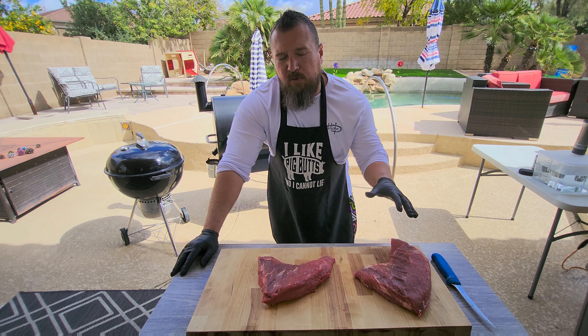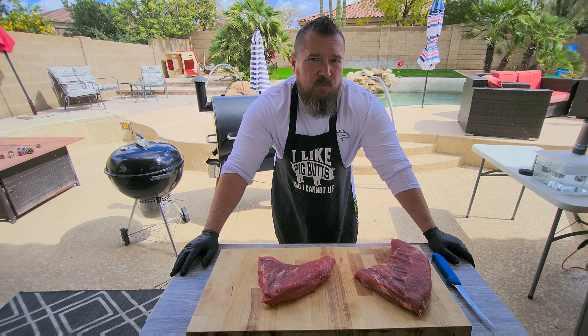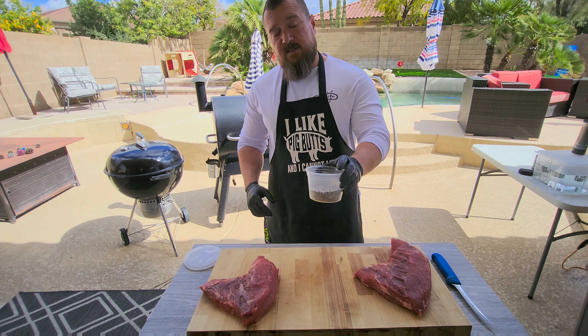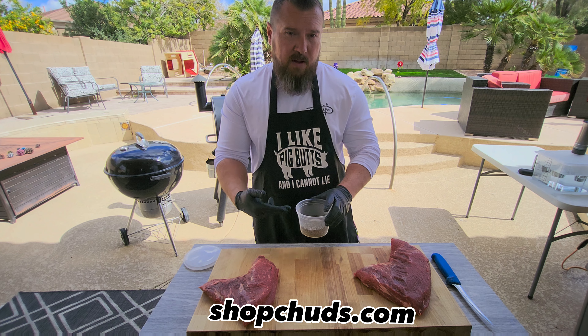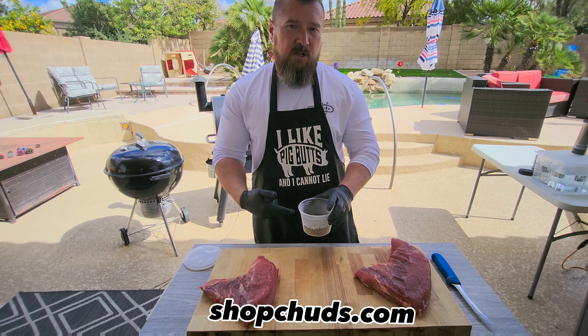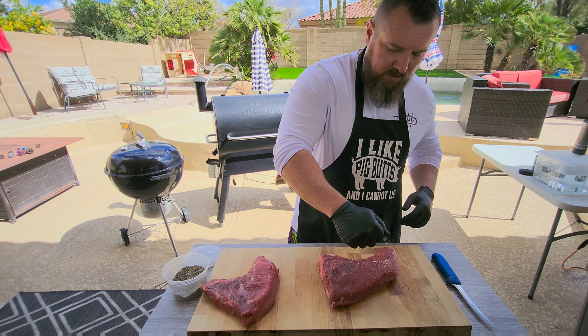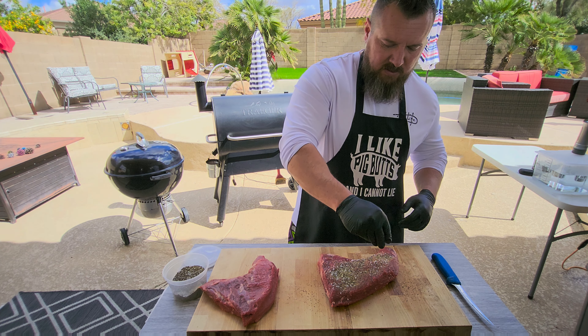When it comes to seasoning, you can get creative and take it in any direction you want — if you want more of a barbecue style, you can season it that way. For our purposes today, we're gonna do one on a smoker and one in a sous vide. The seasoning we made in the rib video: 16 mesh black pepper, Diamond Crystal kosher salt, and a little bit of garlic powder mixed in. I'm just gonna go liberal — it's a nice windy day, so this ought to be fun.